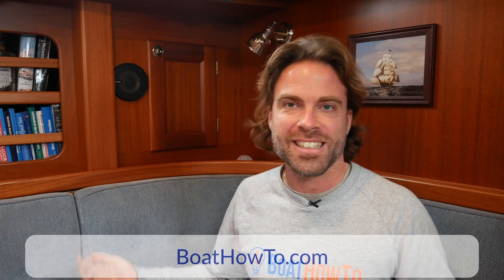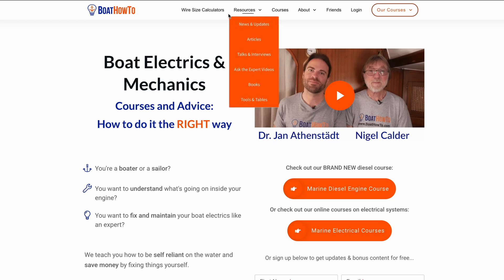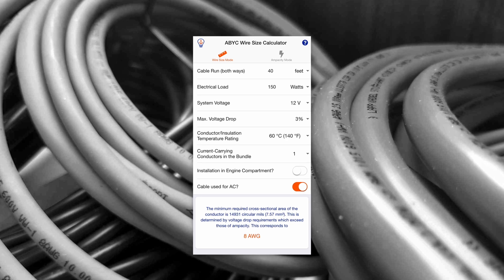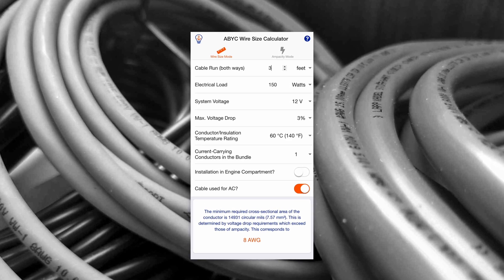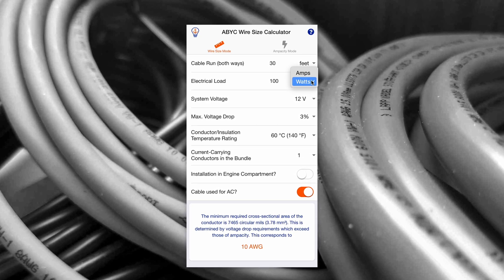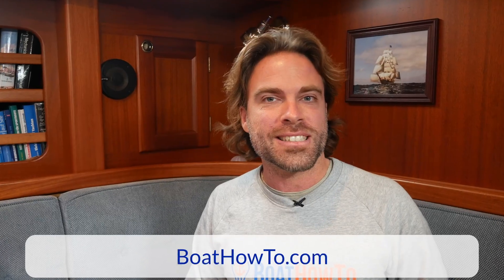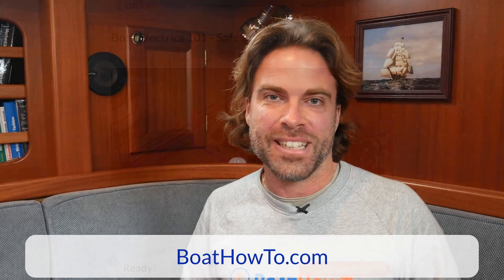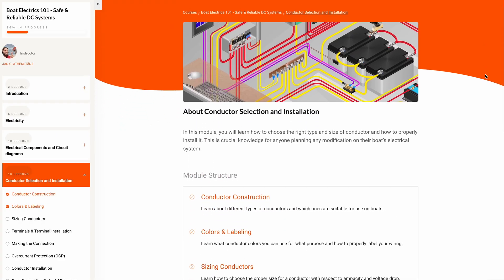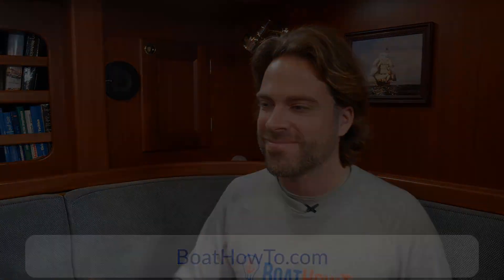There's a common misunderstanding on where to place fuses and also how to size them. We do have a free tool available at boathow2.com — our wire size calculator — which helps you determine the proper fuse for the wire, or the other way around: if you have a fuse, what's the minimum wire size you need after the fuse when you come from the battery. Check out our wire size calculator and also our courses, especially Boat Electrics 101, which would be a great place to get started. See you soon.